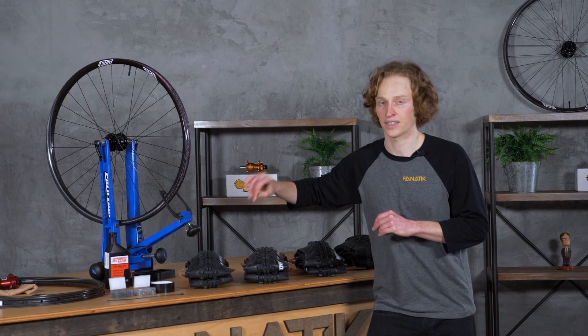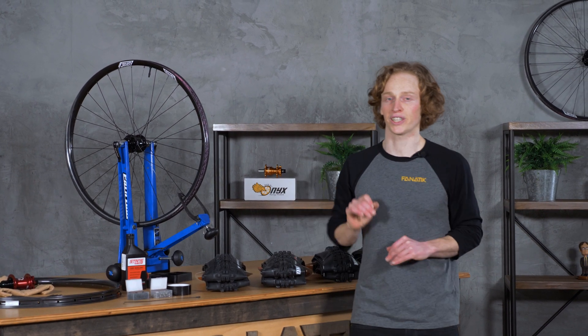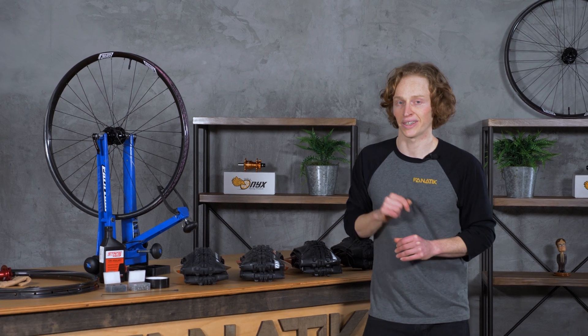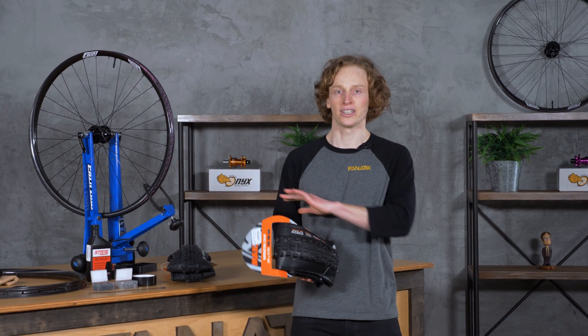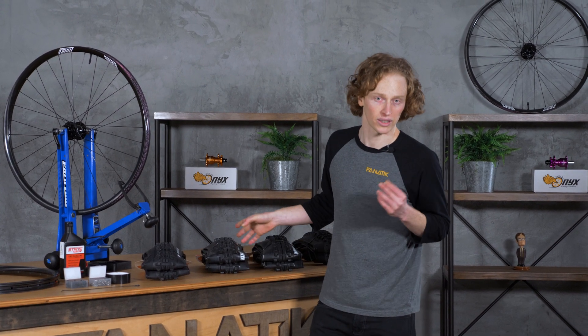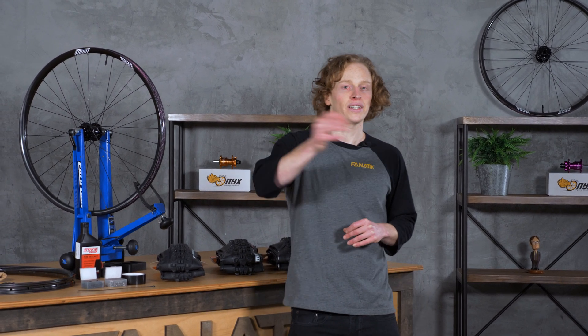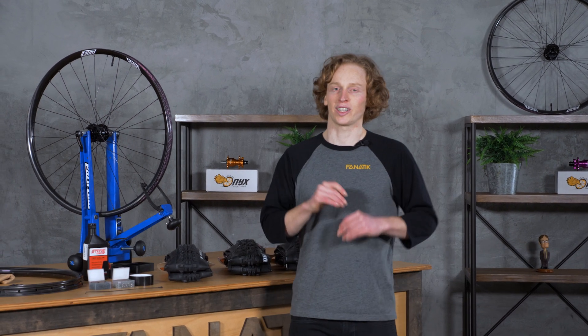That covers wheels and tires — part three of Understanding Mountain Bikes. With an understanding of how a tension spoke wheel works, I hope you have an appreciation for what a wonder of engineering your mountain bike really is. And by breaking down the parts of mountain bike tires, I hope you'll better be able to wade through the infinite number of options out there. Tune in next time to cover our cockpit and saddle, the final two contact points on our bicycle. If you like watching these videos please subscribe to our channel. You can also reach us at 1-844-FANATIC or email sales at fanaticbike.com. Thanks for watching — we'll see you next time.